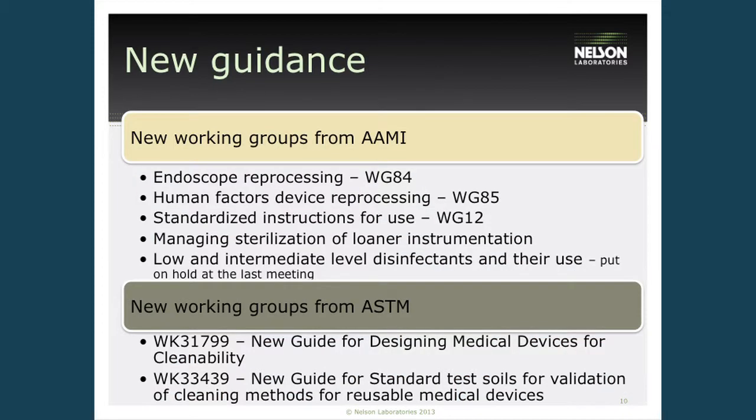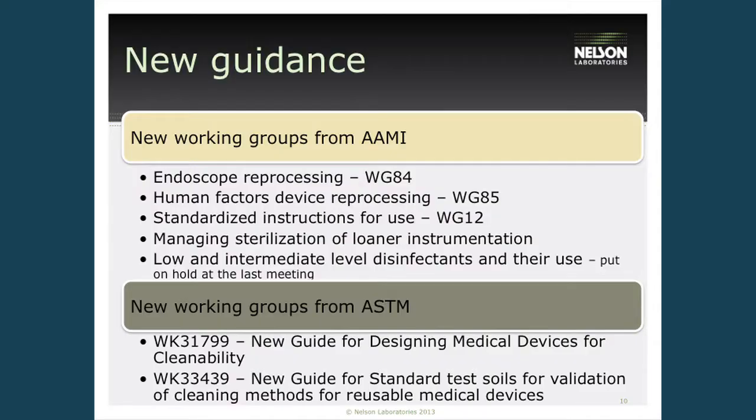There's also a lot of new guidance coming from the AAMI groups and ASTM, specifically focused on endoscope reprocessing, human factors, and making sure we're providing medical devices that are easy to clean and easy to use. There's also a push for more consistent instructions for use, as all medical device manufacturers currently have different formats and the AAMI group is trying to standardize that. New working groups with ASTM are also progressing, though not quite as fast.